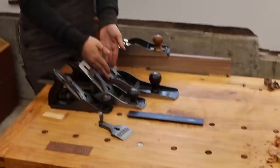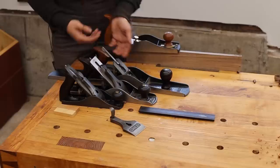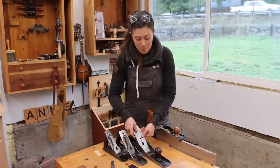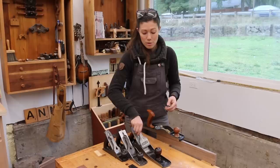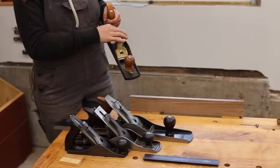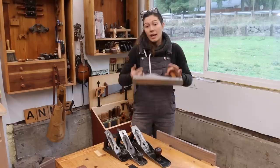The last difference between these tools is the ability to open and close the mouth. On traditional style planes with the frog, you open and close the mouth by loosening two screws and then tightening the screws at the back of the frog to move it forward or backward. That's a bunch of extra tools and extra steps to do an operation that, if you only have one tool, is going to be extremely cumbersome. Whereas with a low angle jack plane, you can simply twist the handle — open, shut — change the depth of your cut, and you're good to go.